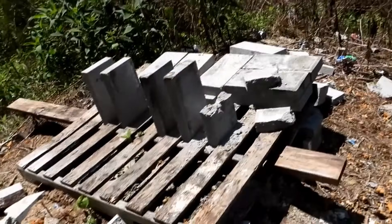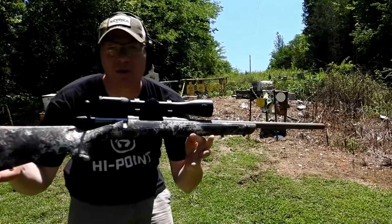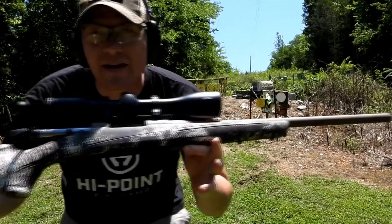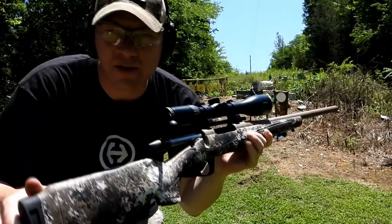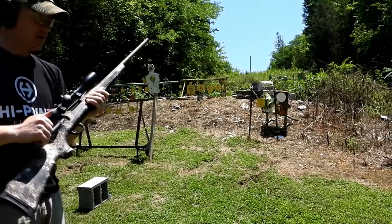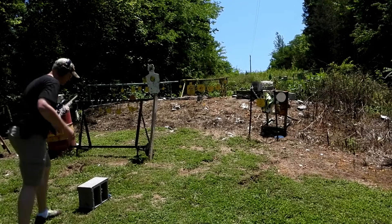Let's replace that one and see what we can do with the 22-250. For the 22-250 we have my CVA Cascade — CVA's bolt action rifle — and this is a 22 inch barrel. These 55 grainers are really zinging.